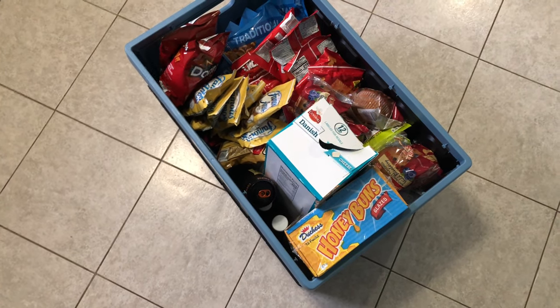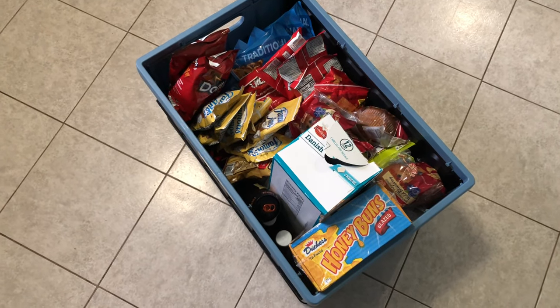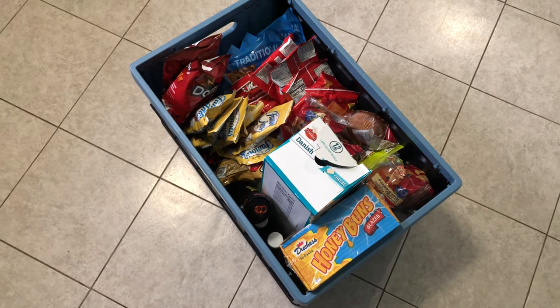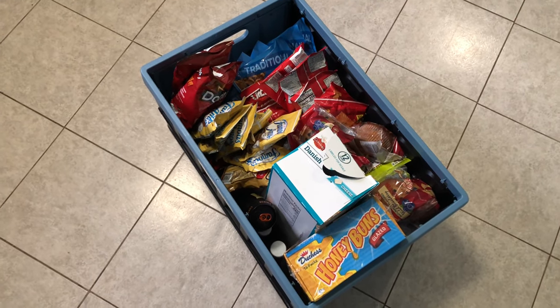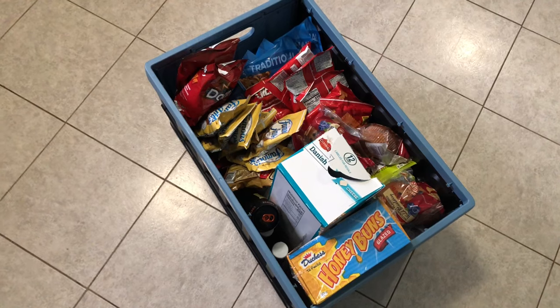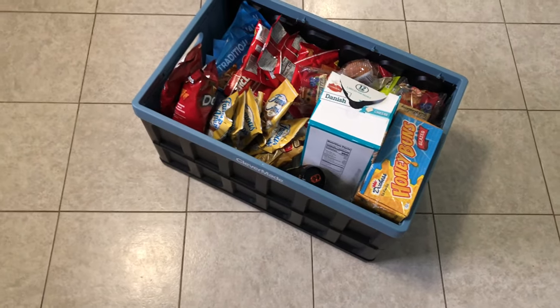Stacking these up and putting them on the carts works pretty well — we just got another one. I think two is gonna be good for us for now, but we might actually want to pick up a couple more to have on hand, just because they're so useful in a variety of situations.